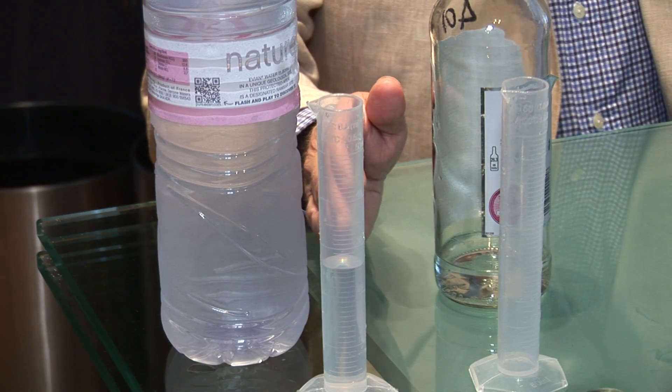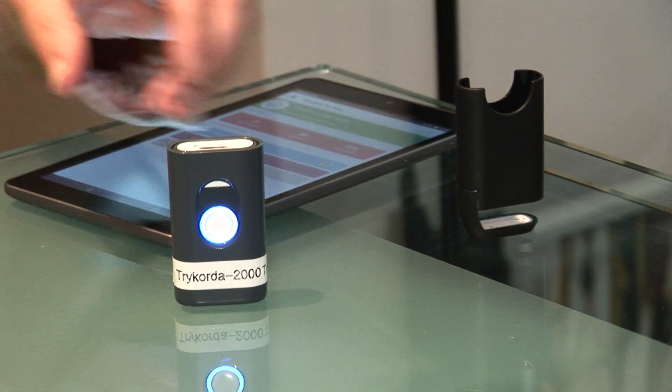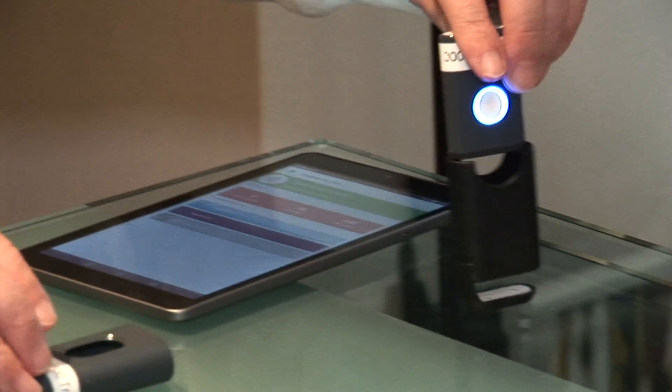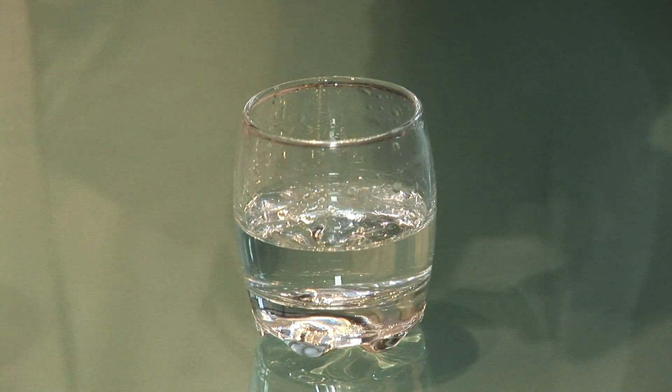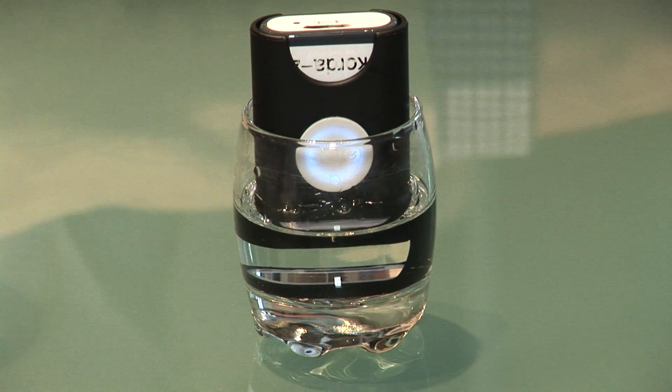We have a similar measure of water which we'll use in a moment. Here we have the near-infrared scanner, which I will place in the liquid accessory and place that in the sample glass.